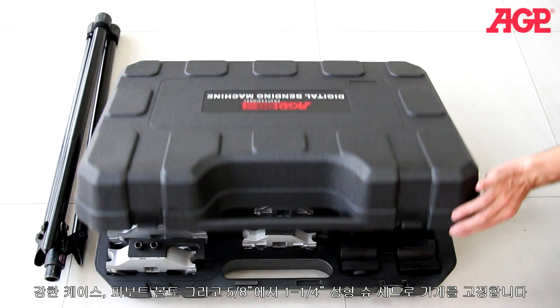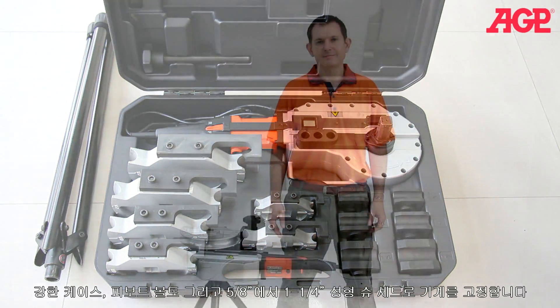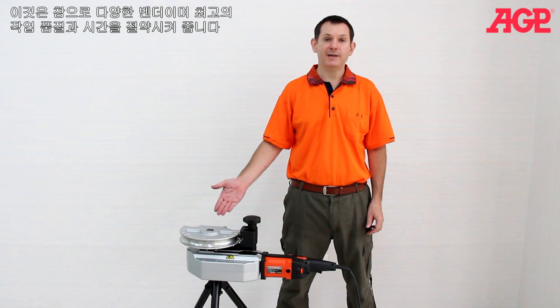The blow case holds the machine, shoe pivot bolt, and five-eighths through one and a quarter inch former shoe sets. Truly a versatile bender which saves time and gives top quality results.